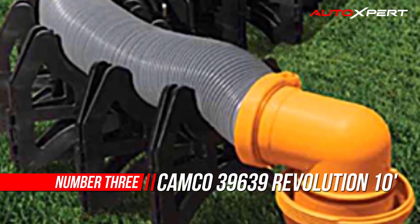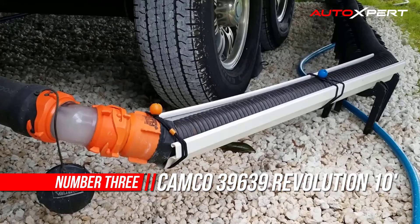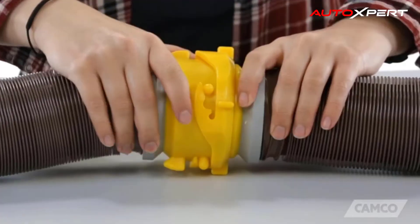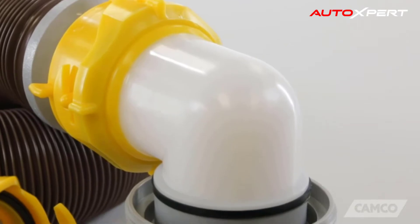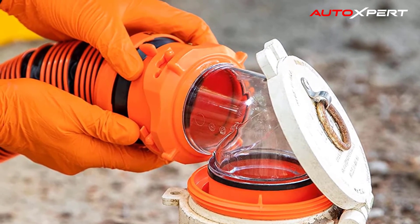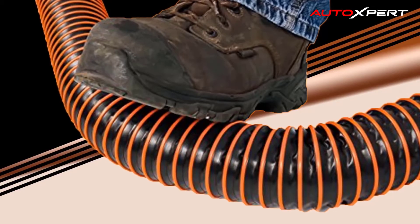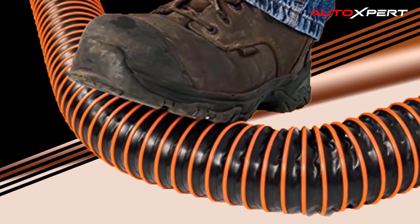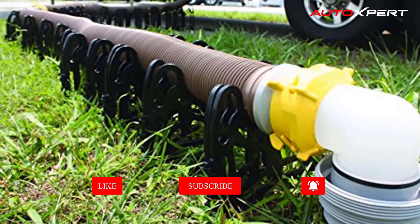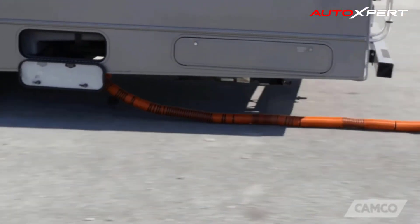Number three: Camco 39-639 Revolution 10 sewer hose. The Camco 10-foot Revolution RV swivel sewer hose kit contains everything you need for a quick, reliable hookup. Features pre-attached fittings that rotate 360 degrees. The kit includes a 10-foot heavy-duty vinyl sewer hose with pre-attached swivel lug and swivel bayonet fittings. Other features include a translucent elbow and wire guards to protect your hands. The removable four-in-one adapter allows easy storage, and each 10-foot section compresses to approximately 2 feet.